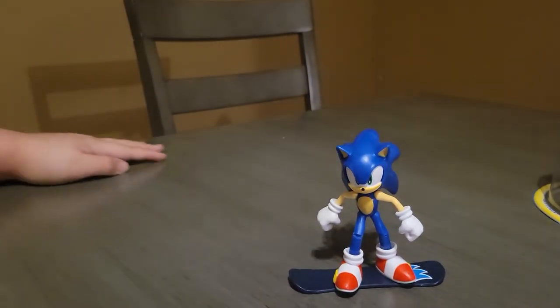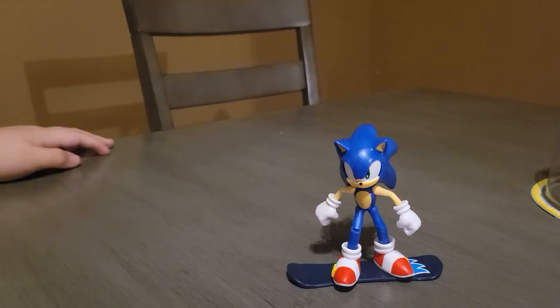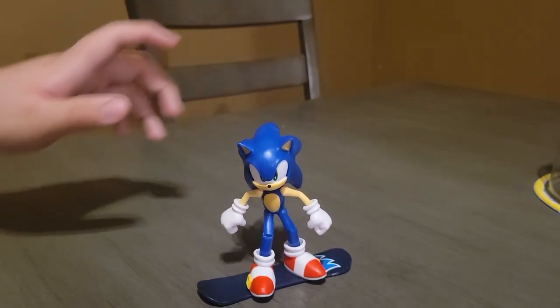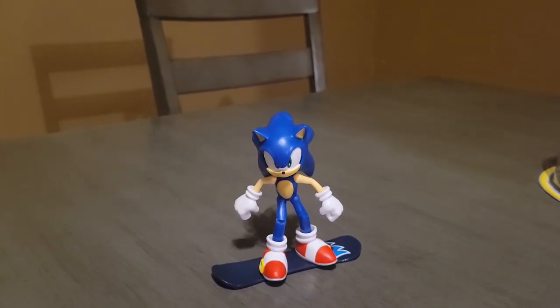This is a really cool Sonic the Hedgehog figure, and they've also released the Mighty the Armadillo figure — can't wait to get that one. Thank you everyone for watching, please like and subscribe to my YouTube channel. This is TurtlePower2, I'll see you guys in my next video.